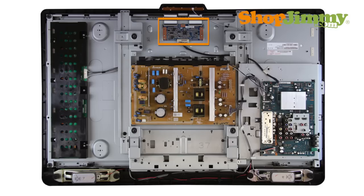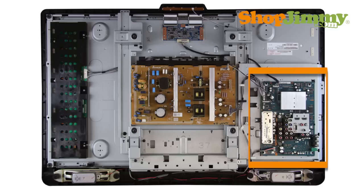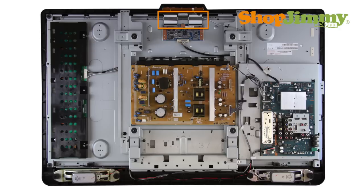The Timing Control, or T-Con Board, is a part of your TV's LCD panel assembly. It is connected to the main board via the LVDS cable and to the LCD panel via flat ribbon cables. The T-Con Board is centered on the top or bottom edge of the back of the panel and can be hidden under a metal or plastic cover.